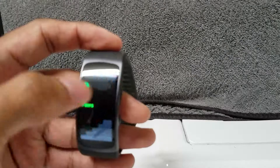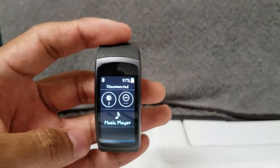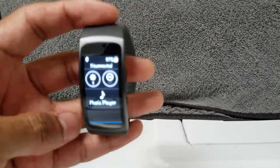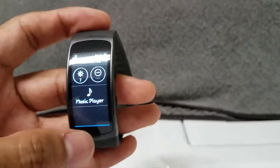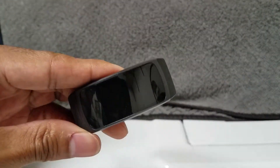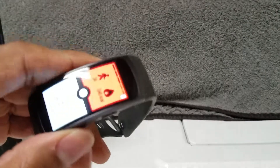If you swipe down from the top it basically gives you the Bluetooth connection, you can see the battery and how bright it is. It also has a music player — you can't put too much music on there but just enough.